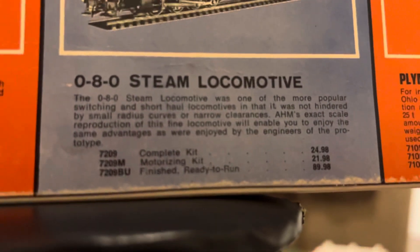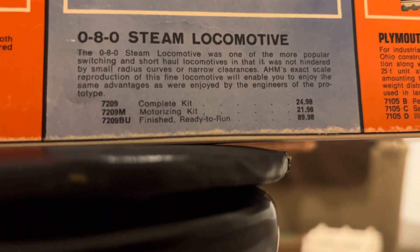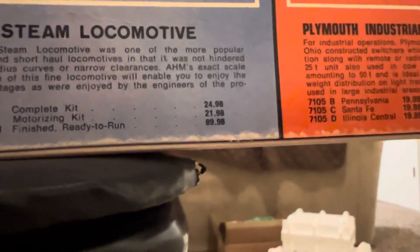This is available in a kit, a motorized kit, and finished ready to run. If you look at the prices, they were pretty affordable.